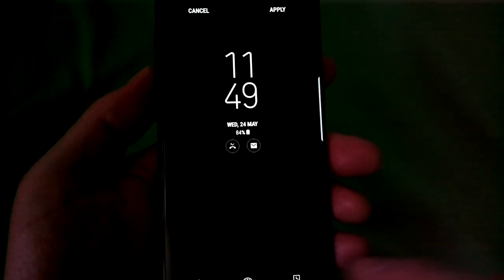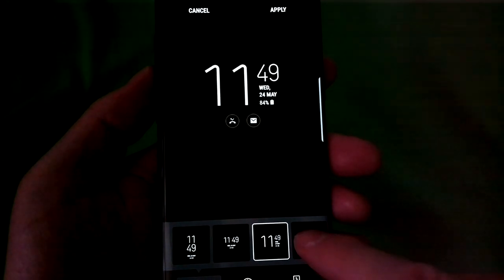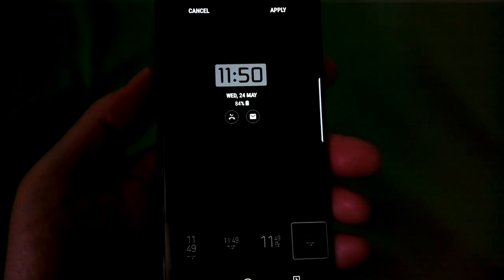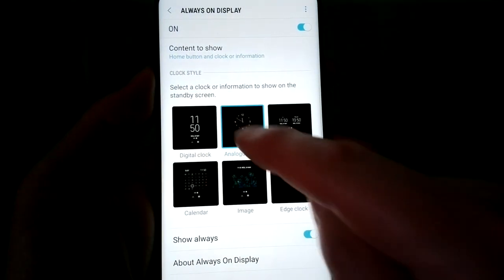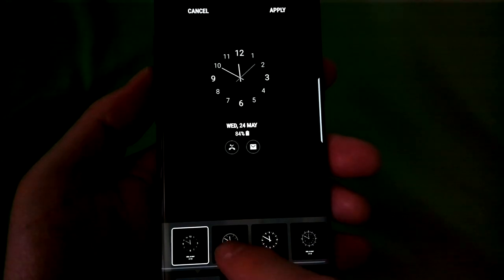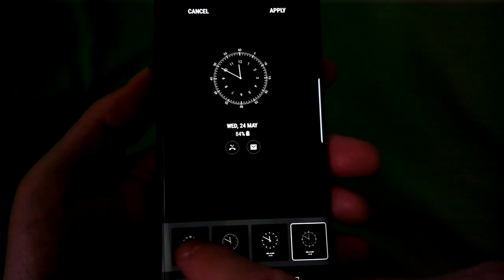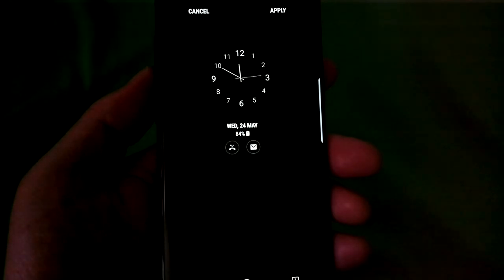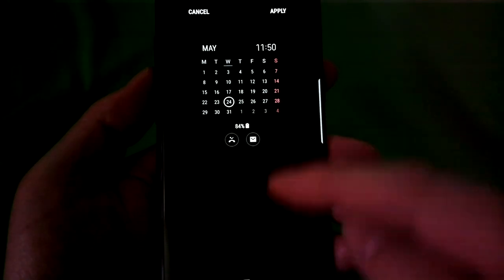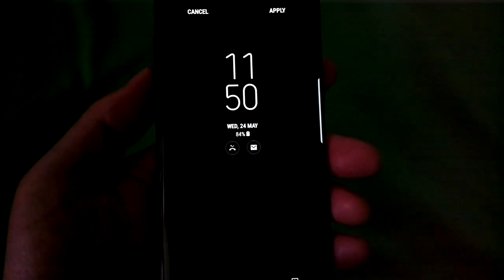The always-on display is excellent on the S8 range, powered as it should be by an AMOLED screen. You get a choice of clock styles from digital to my favourite, analogue, from world clock to calendar and more, plus notification icons showing what's come in since you last cleared things down. I've loved such glance displays since Nokia introduced them around a decade ago, and this is perhaps the best implementation yet. With the time on screen all the time, there's not even a need to reach down to touch or press anything to get this information.